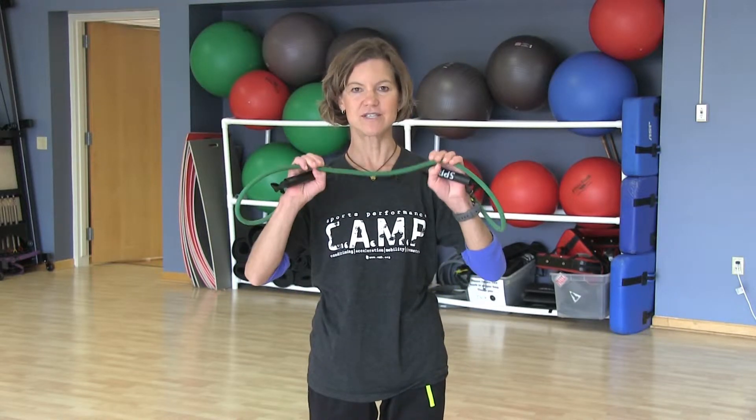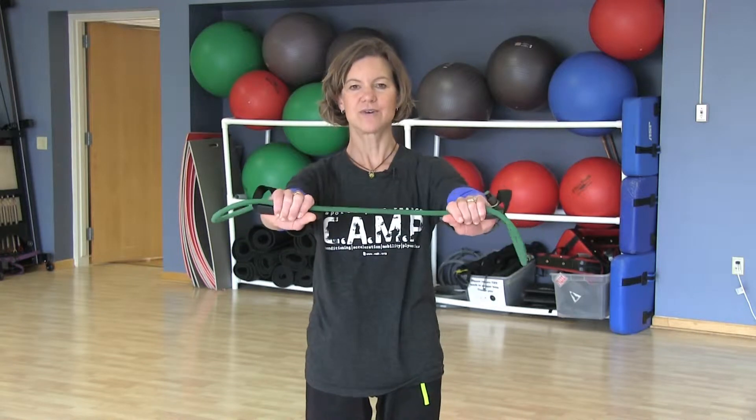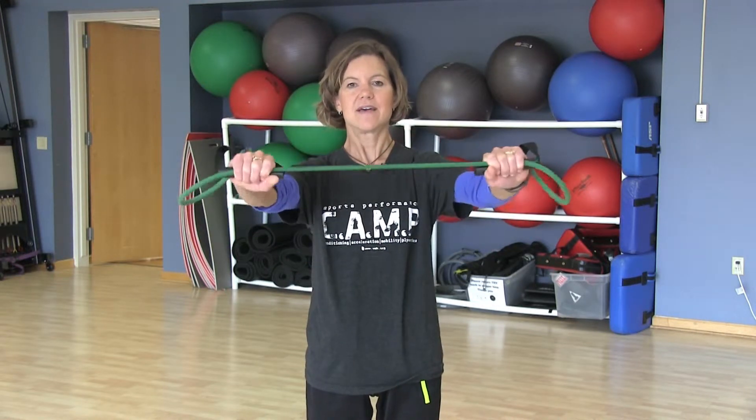So the first one I'm going to show you is a chest stretch. We start with a band out in front, hands in the handles, and just bring the band up above your head and let your arms fall back just until you start feeling a stretch in your chest area. As you do this, it's nice to breathe in as you let your arms fall back and really feel the opening in your chest.